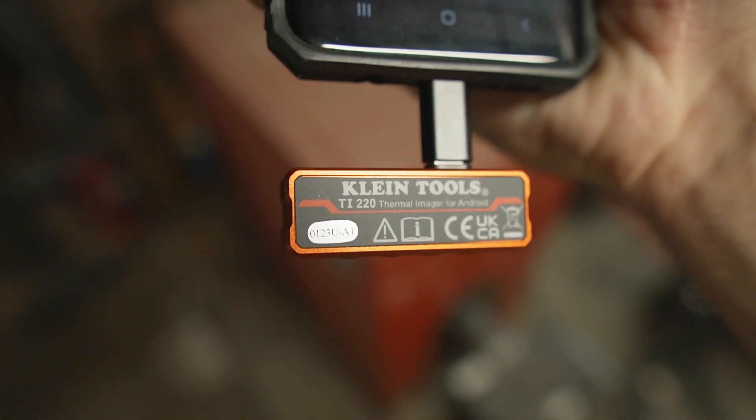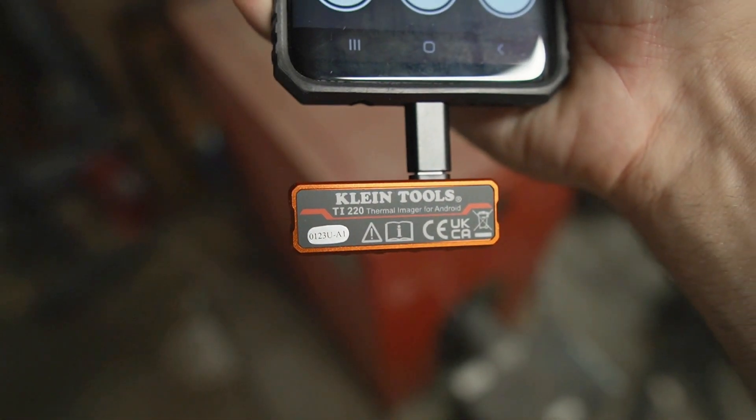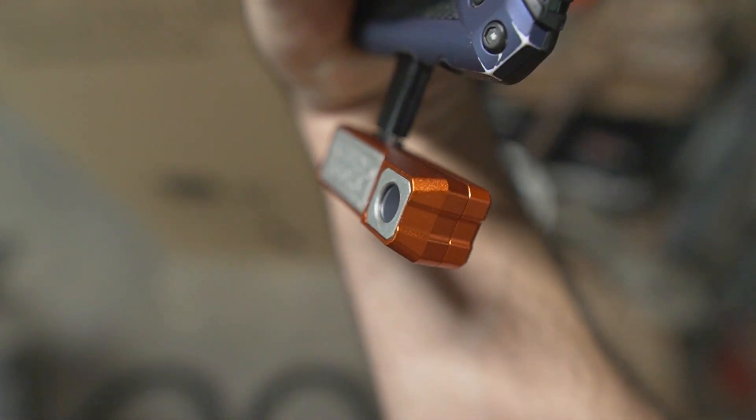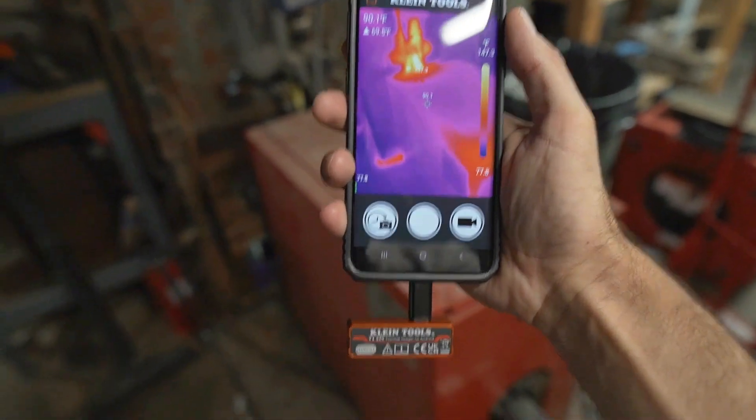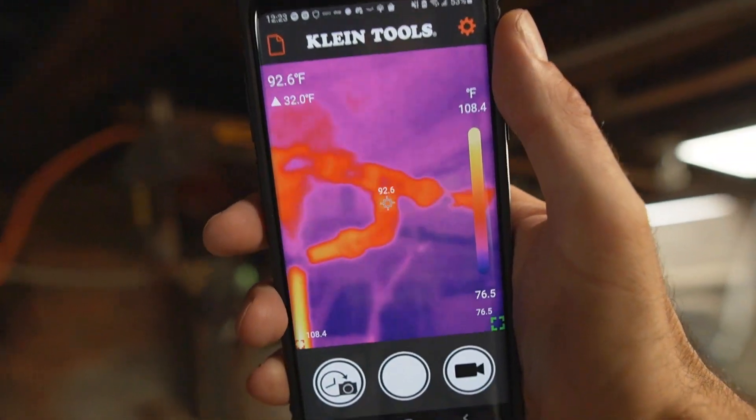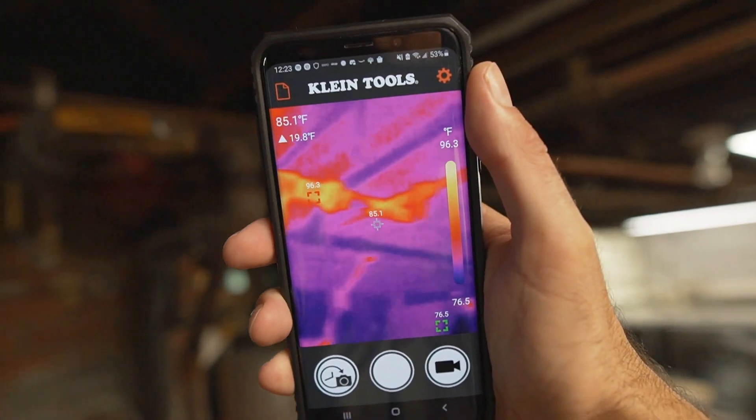Hey guys, so I have the Klein Tools Ti220 Thermal Imaging Camera attached to my Android phone right now. They make a version for iPhone as well, and it gives you a live thermal camera view using your phone screen.